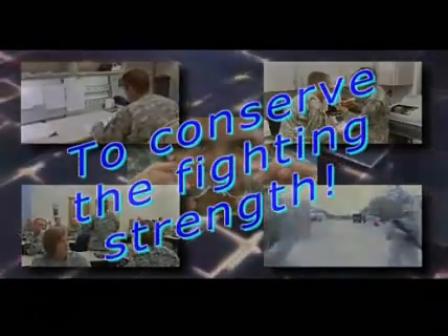Optical Laboratory Specialist — providing the sight to fight — bringing value and inspiring trust as you do your part to achieve the healthcare goal to conserve the fighting strength.